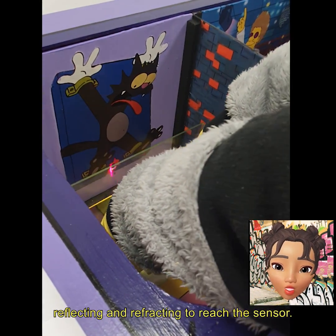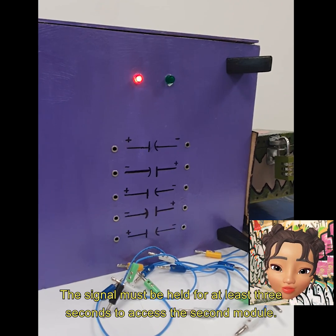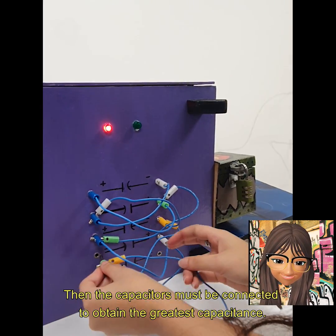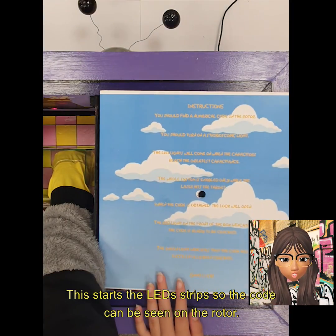reflecting and refracting to reach the sensor. The signal must be held for at least three seconds to access the second module. Then the capacitors must be connected to obtain the greatest capacitance. This starts the LED strips so the code can be seen on the rotor.